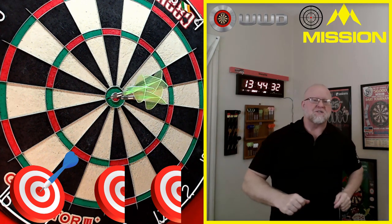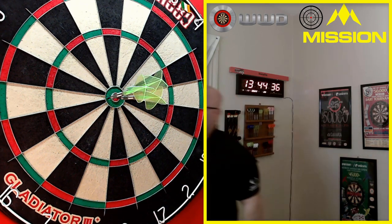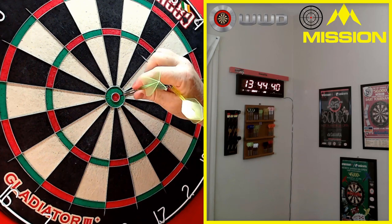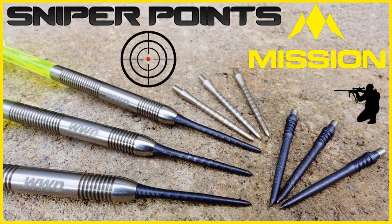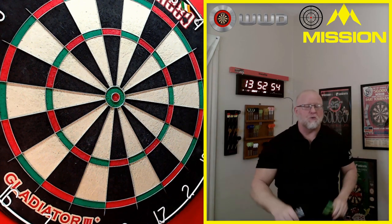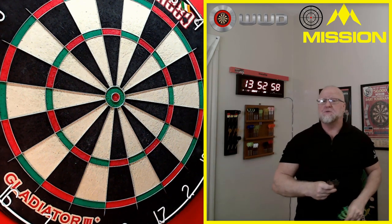The Mission Sniper Points review begins right now. Hey, what's up guys, Wolbot here — we got a great video for you today, finally getting around to testing and reviewing the Mission Sniper Points.